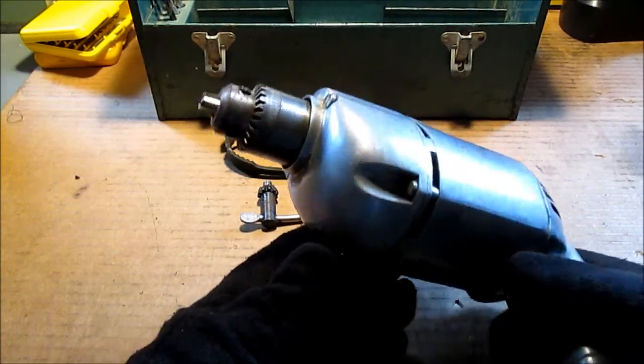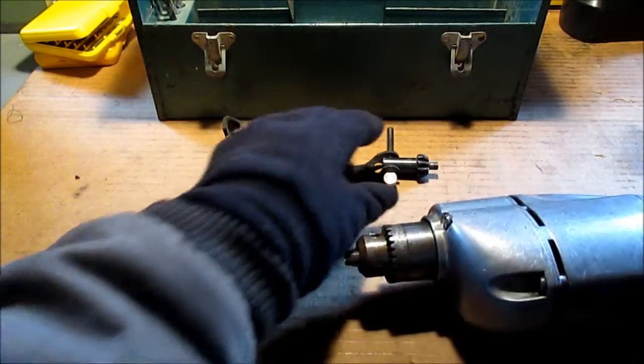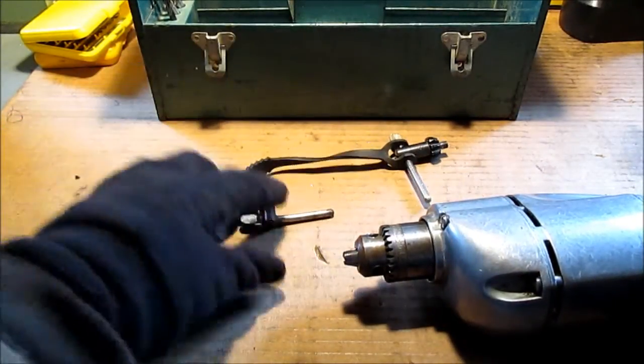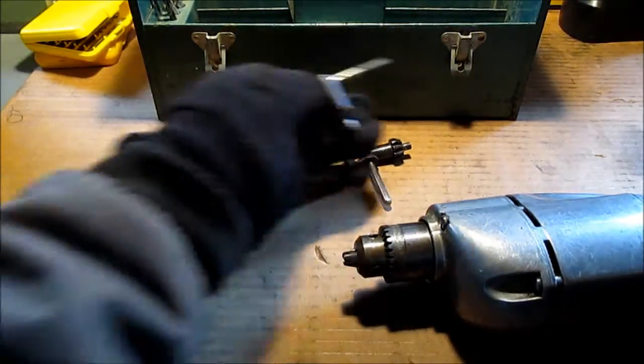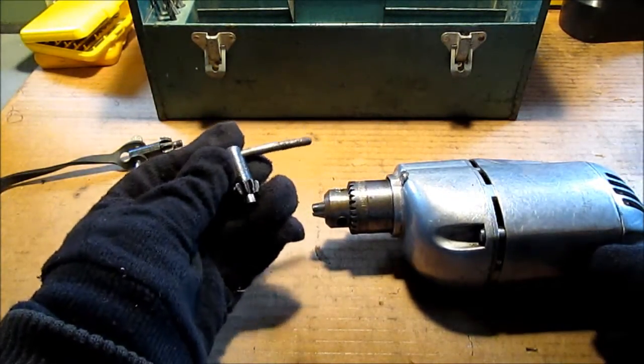The lights aren't dimming. It does have a Jacobs chuck — it says Jacobs on it. This one on the cord is too big; this was in the box. This is the one that fits it — it says Jacobs on it.